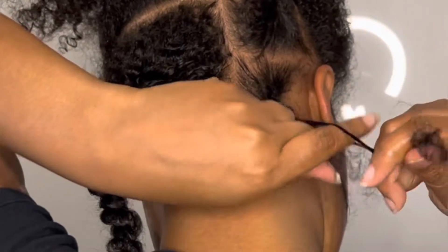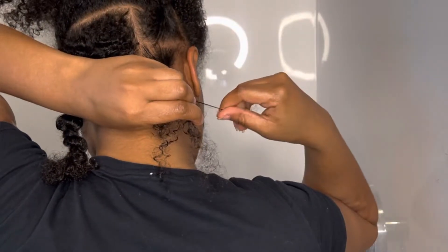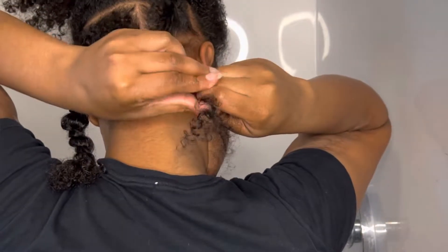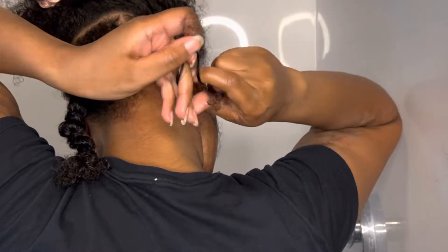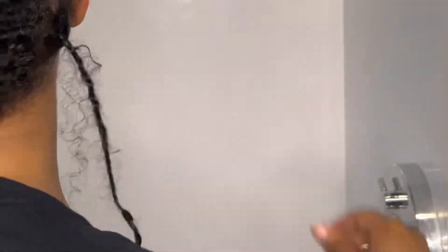My parts aren't always the cleanest. However, the style does come out cute. So if you're watching like, oh my gosh, look at her parts — it's sloppy, it's not neat — just keep watching to the end. I promise you that it will come out right. I don't completely braid down the hair. Once I get to a certain point, I twist it like this here. And voila, this is my first boho braid in my head.